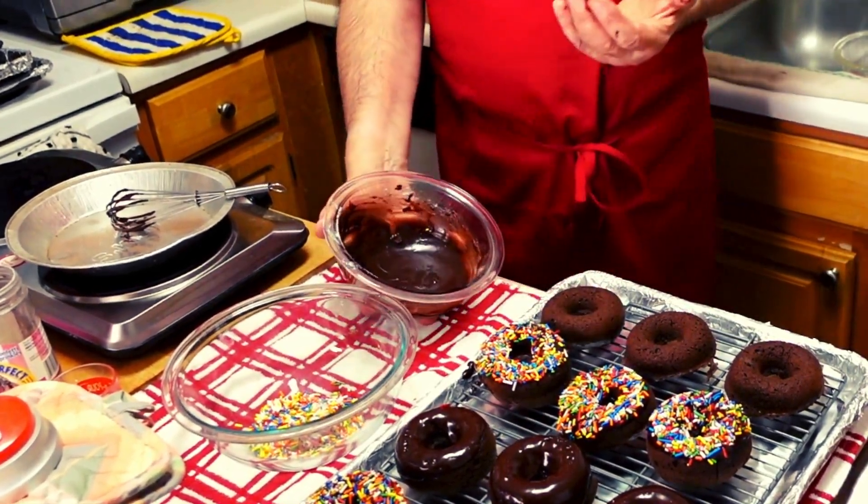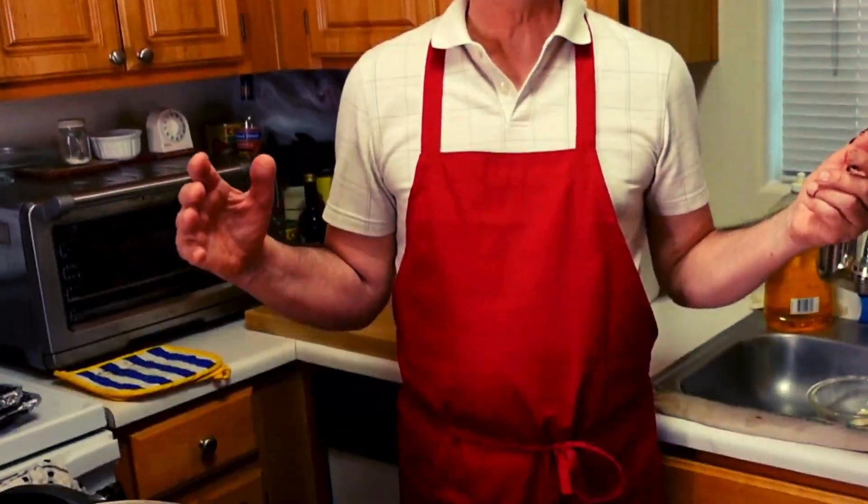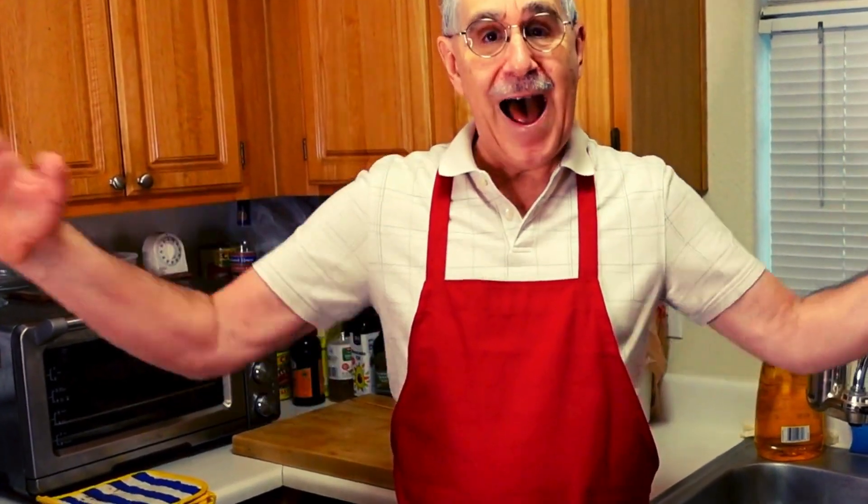Okay, so this is Peter Carpizos thanking everyone as always. Look at my fingers — I got to do this. So we love you. Subscribe if you haven't already. Join the hundreds of subscribers that have joined our mission to cook, eat, and enjoy here at Carpizos Kitchen, because that's what we love to do. And we hope you do too. So this is Peter Carpizos, out.